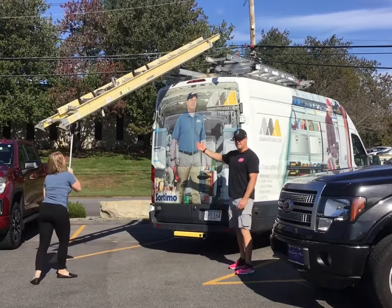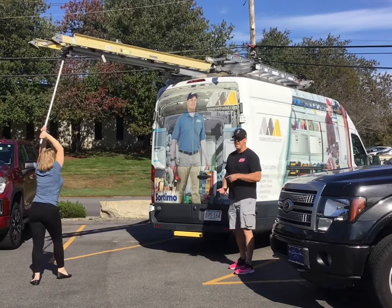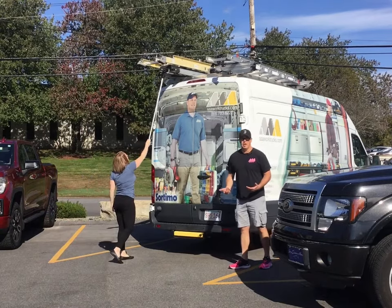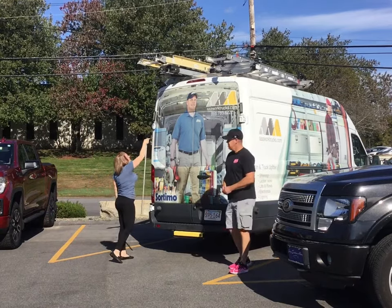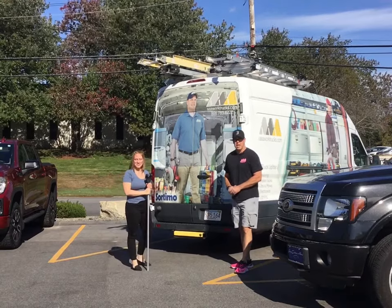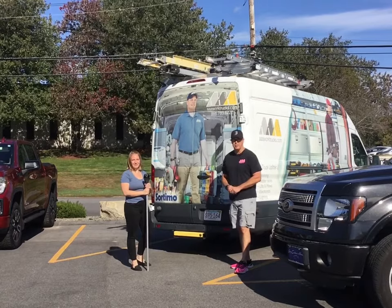Like I said, you could put three of these across — they work on box trucks, vans, pickup trucks, and we could probably work it out on a trailer if you wanted. Give us a call or check out the website at aaaworktrucks.com. Thank you.